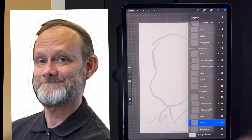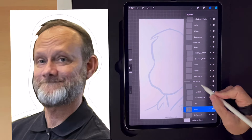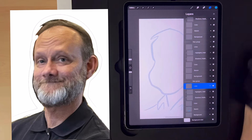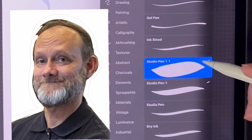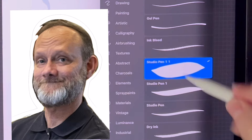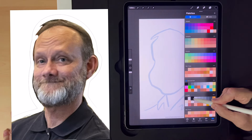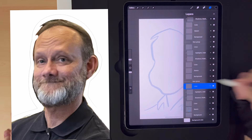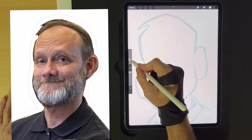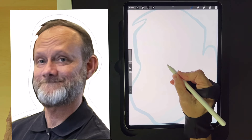Now we can draw the lines — ready for step three. First thing I want to do is select this top layer titled 'lines.' Then I select my favorite pen, which is a studio pen but adjusted so I can get thicker lines with it. I select black so it's going to look like a cartoon drawing. I've double-checked that I've got 'lines' selected, and here we go. You can zoom in or not zoom in at this point — you get to decide. I like starting with the eye.